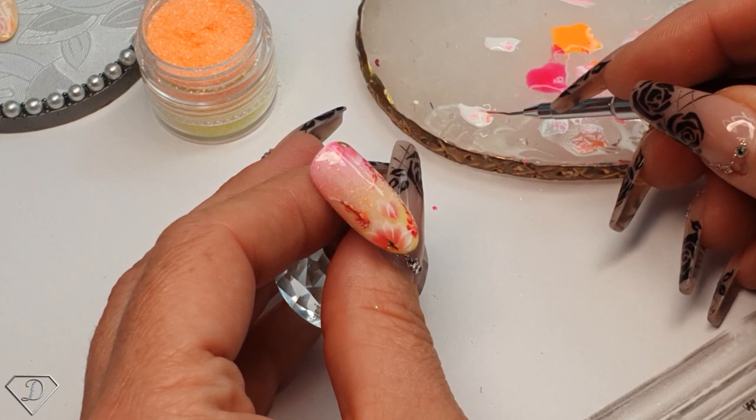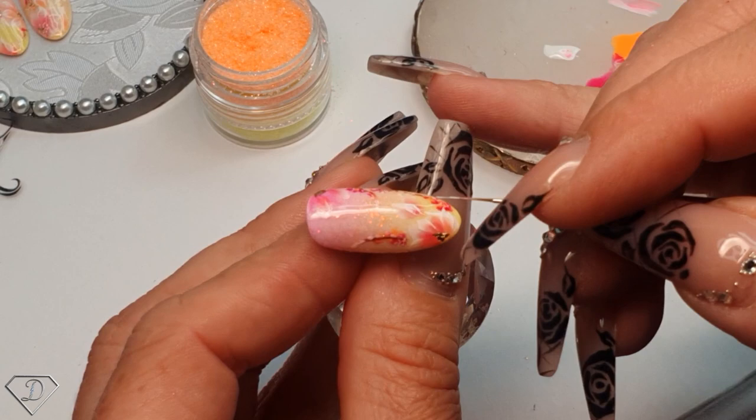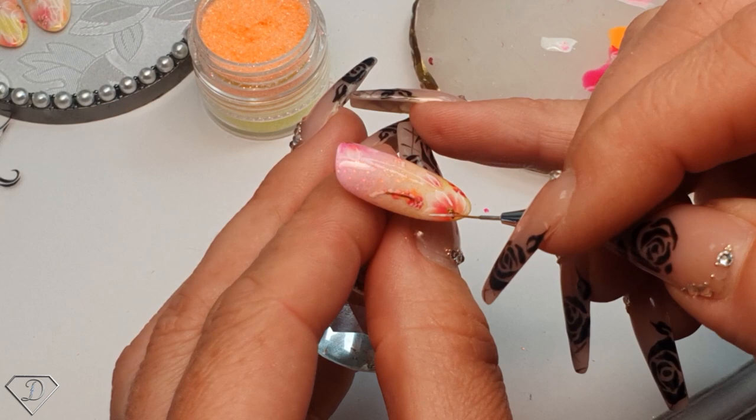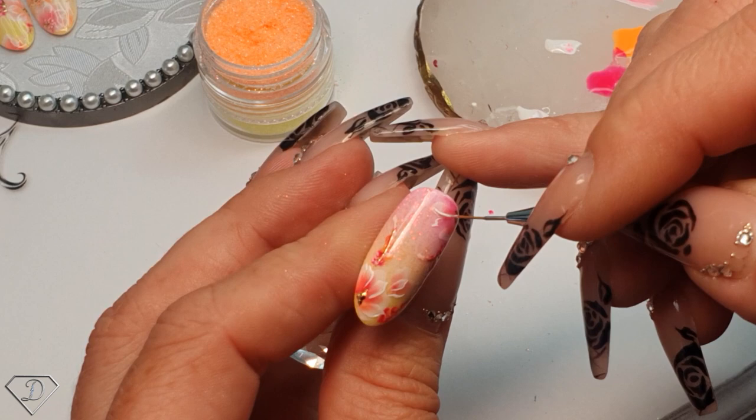You could do it that way as well, because the French gel can be used without top coat and then it gives even more of a 3D effect - so that's a little tip for you guys as well. What I'm doing is I'm just touching up some places, not too strongly, just a little bit. Look how romantic this design is - I would really call it romantic.